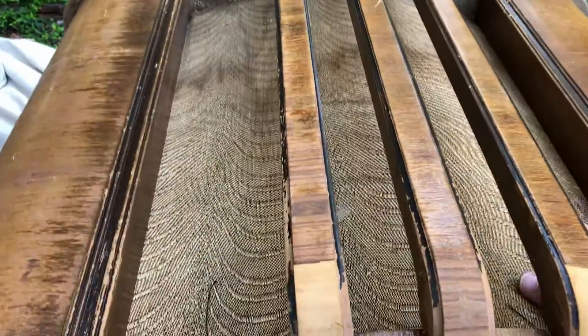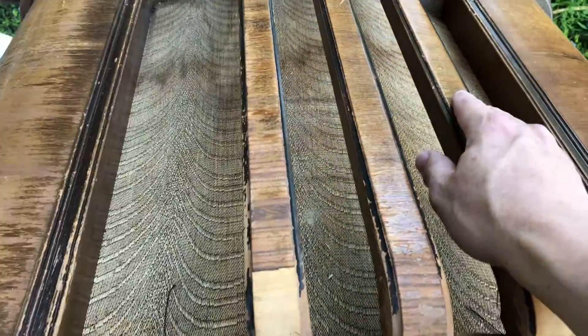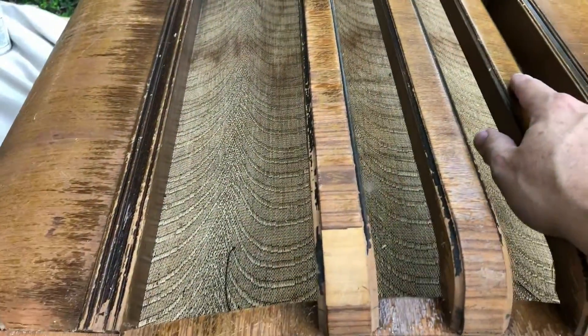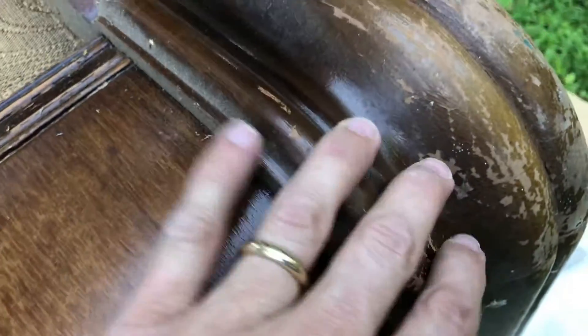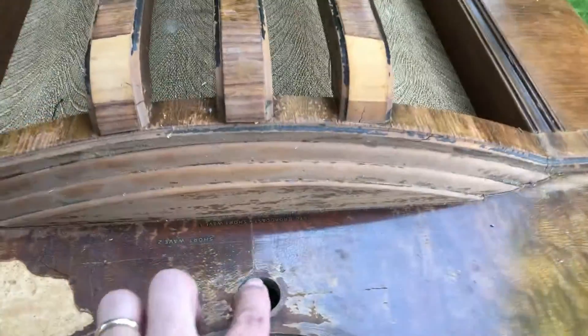Even though it's a little stained, I'm going to keep the original grill cloth because it's hard to find right now. I may see if I can clean it up without destroying it. I'm going to remove this board here after a while, and then refinish — some of this stuff will just sand off and flake off. I won't even have to do much stripping; it came right off. That's where we stand.